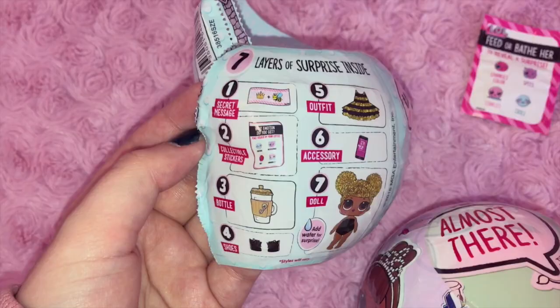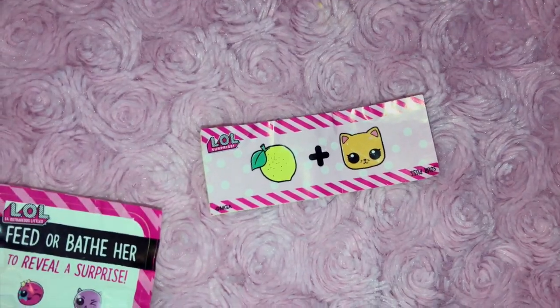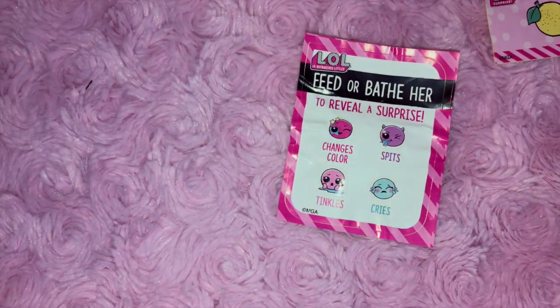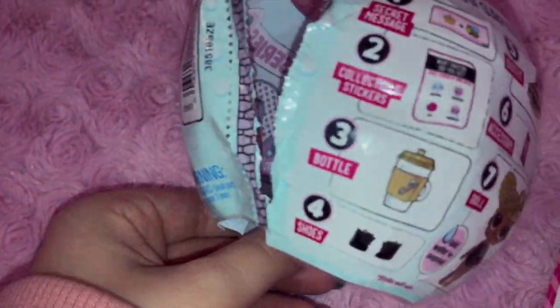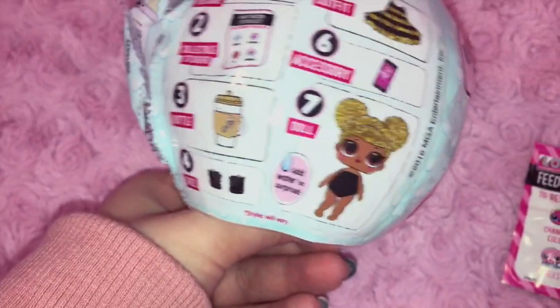The first layer has the secret message, which we can see over here, and the message is Lemon Cat. Second thing is collectible stickers, as you can see. Then we're expecting to get a bottle, shoes, outfit, accessory, and then finally the doll.